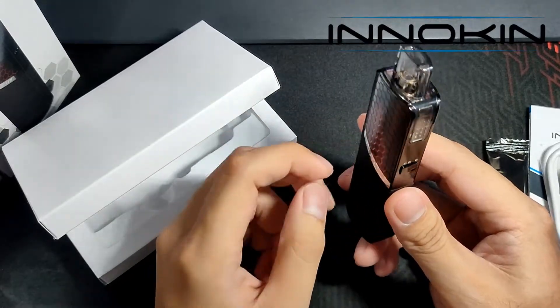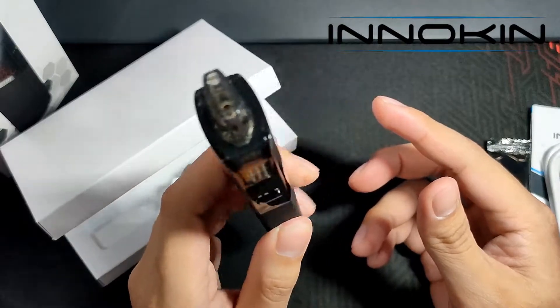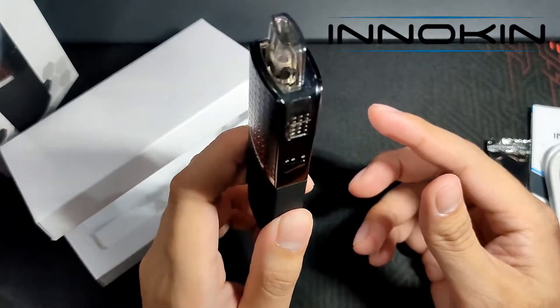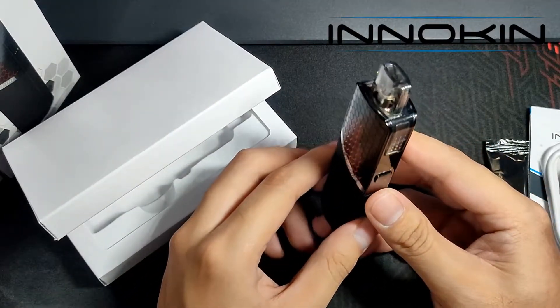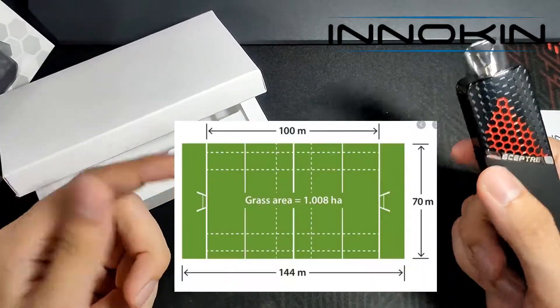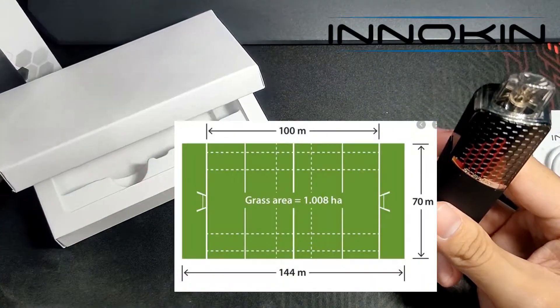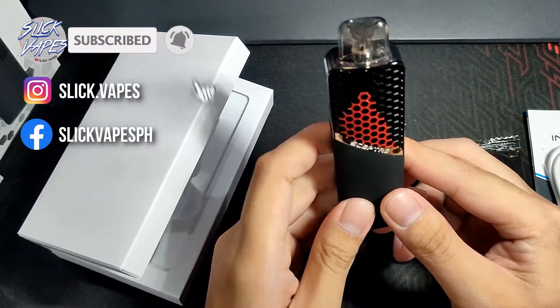How big is Innokin? They operate a 10,000 square meter factory in Shenzhen, China — the technology capital of China. To put that in perspective, 10,000 square meters is as big as a rugby field. That's how large their factory in Shenzhen is.